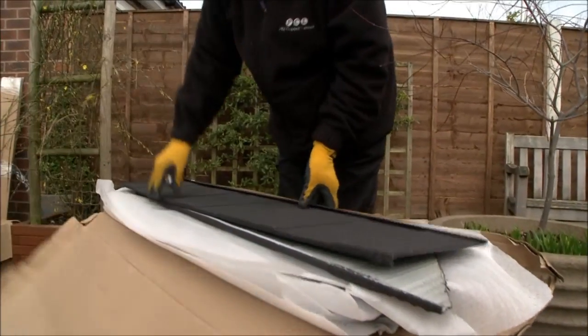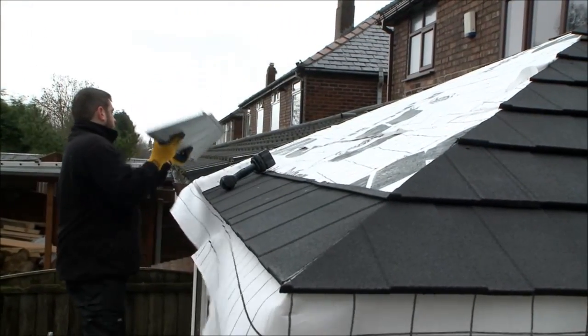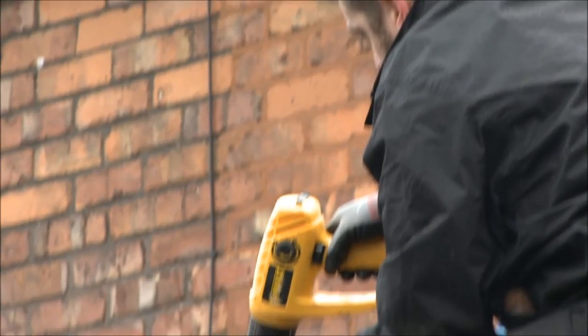Back on the outside of the build, each of the pre-cut roof tiles are carefully removed from packaging and placed onto the plywood panels and securely screwed down. As these are numbered at the factory, the installers know exactly where each tile needs to be fitted.